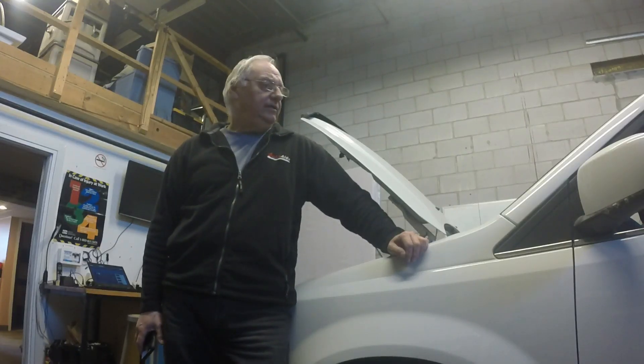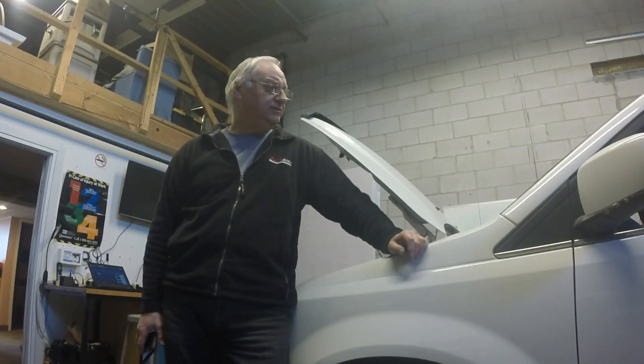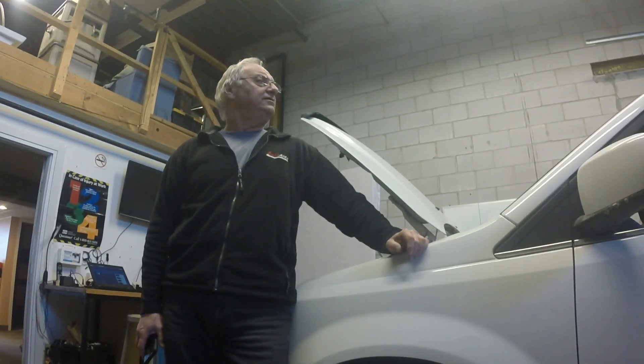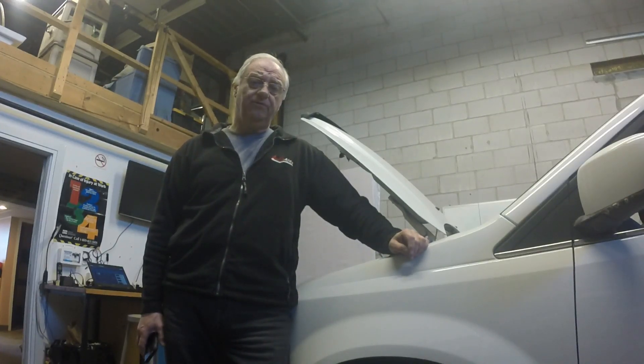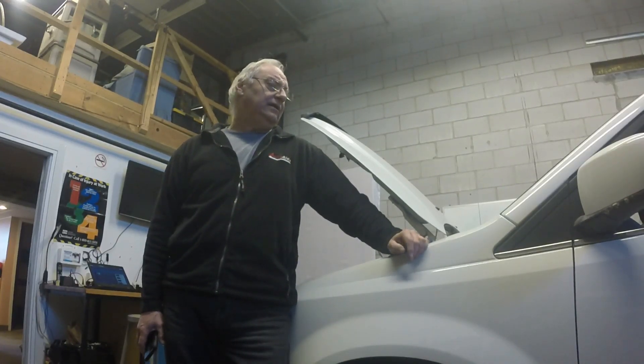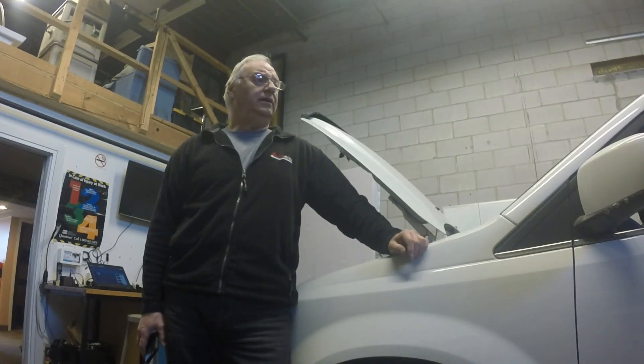Hi everybody, this is Mark from AutoAid. Today's case study is going to be on this 2015 Chrysler Town and Country with a complaint of battery keeps going dead overnight. Apparently it takes about two days for the battery to go dead — not very long. So it appears to have some kind of a parasitic draw.